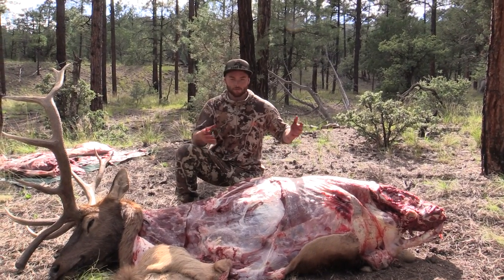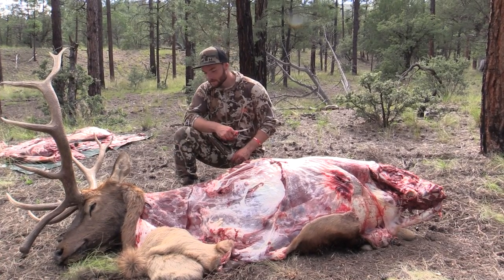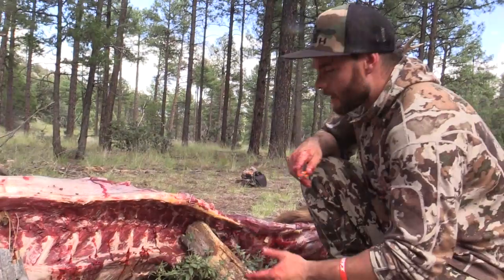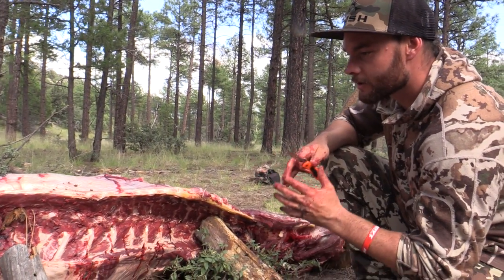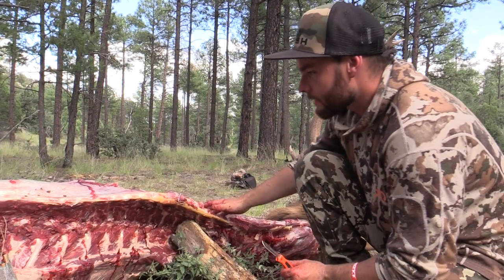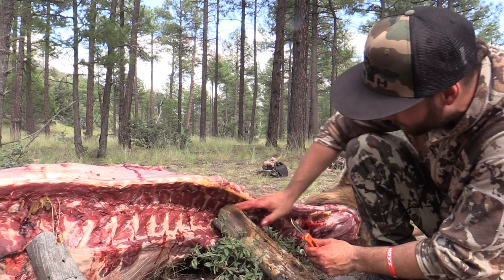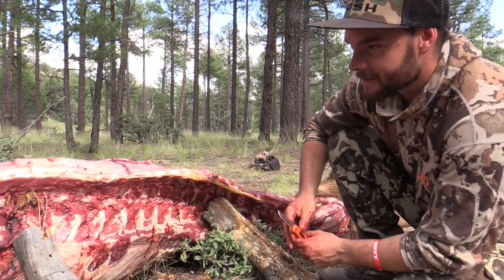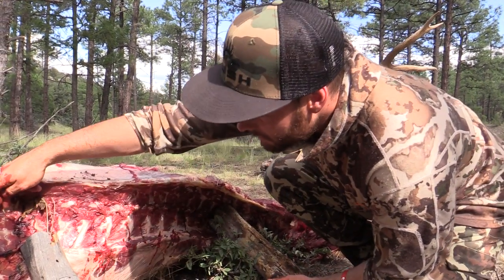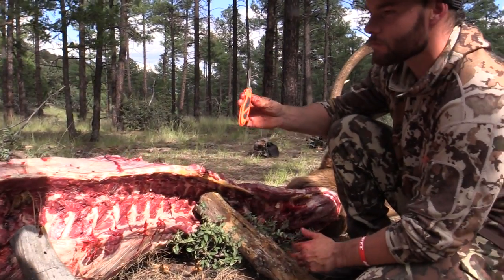As you can see we've already removed the quarters, we've already done the back strap on the back side, and most of the neck roasts on this side — still have a little to do here — but we're gonna show you how to remove the back strap. Most people would say the back straps are some of the best cuts of meat on a big game animal. The back straps run straight down the spine; there's a back strap on each side. You can see on this side we've already removed that one — you can see how deep that is and just how much meat is there — but you've got a lot of ribs to work around, some spinal cord knots, and we're gonna show you how we like to do it with just a simple small blade knife.